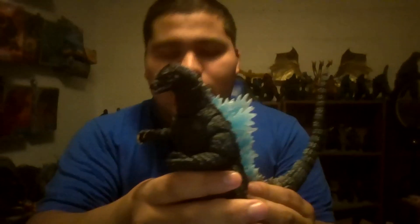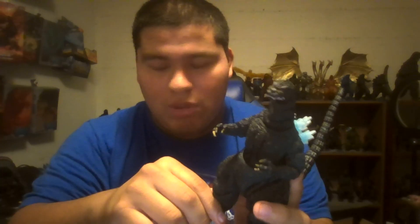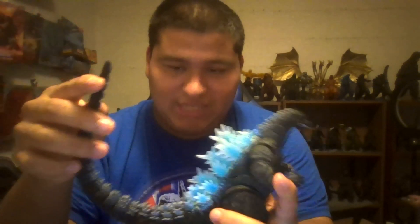Anywho, here is the third variation of Godzilla 1989. And this was probably my most anticipated figure that I wanted to get, even though the most anticipated figure I'm still waiting on still hasn't come in yet. This is my most anticipated figure I wanted to get from seeing the promotional images, and I wanted to get this guy on pre-order. But now I have him. It took me some time to find a reasonable price for this guy, because we all know how expensive these guys can get.